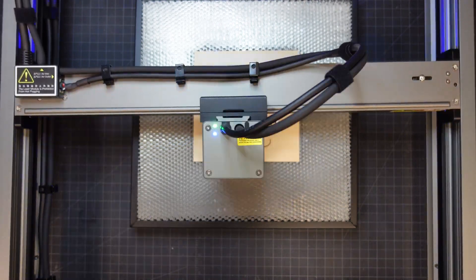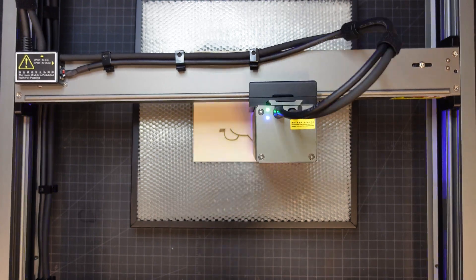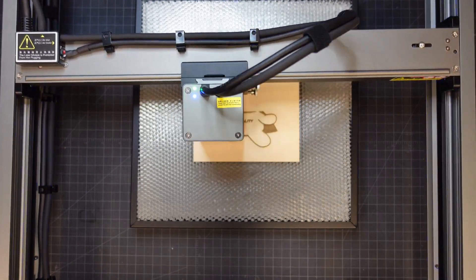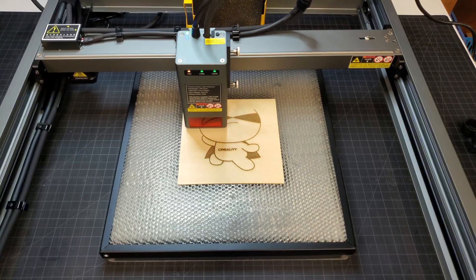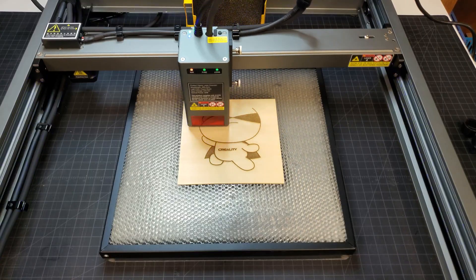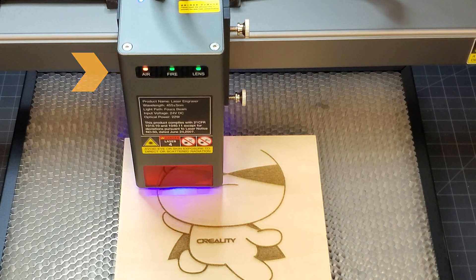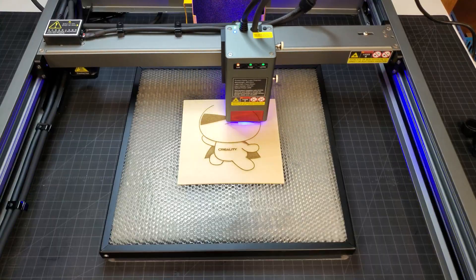I gave up trying to frame precisely and just tried to somewhat center the laser head on the material, then started the engraving job using Creality's recommended power and speed settings. I told the software to have the laser head return to its starting point so I could run another engraving pass if needed. During the engraving I hooked up a cheap exhaust fan, as there was some smoke being generated. You'll notice that the air light is orange, showing that there is a smaller amount of air coming through the air assist system for engraving. This engraving took almost 20 minutes to complete.